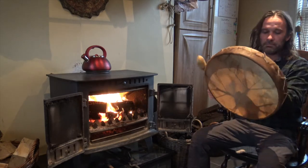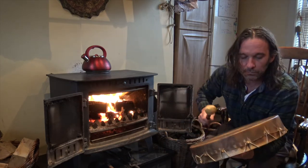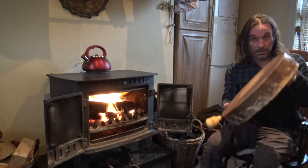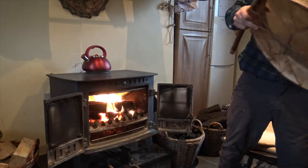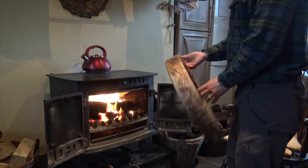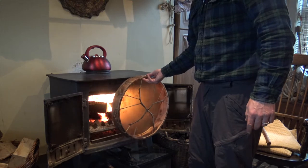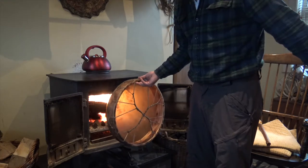Now there's a little bit of a rattle in this drum, so this is the one I'm going to take apart and show you. See how much that's changed — just by a couple of minutes. These are different skins, by the way. One's bison, one's red deer. With the red deer, be a little bit more careful — being a thinner skin, it's going to dry out a lot quicker than the bison would.